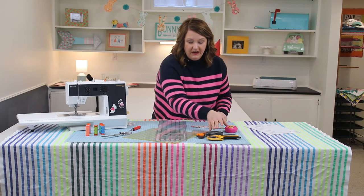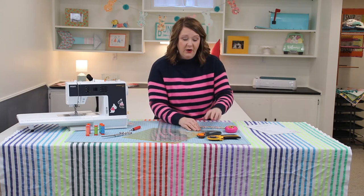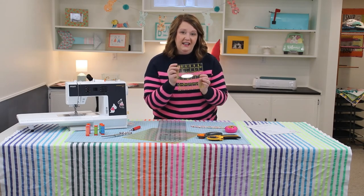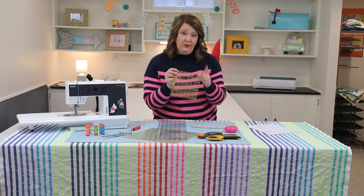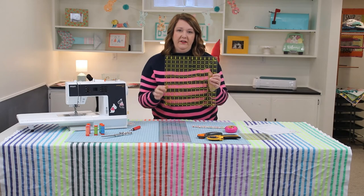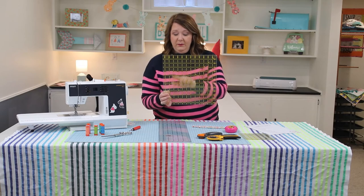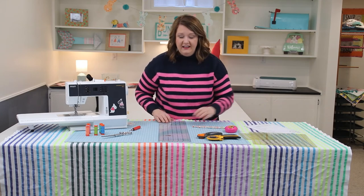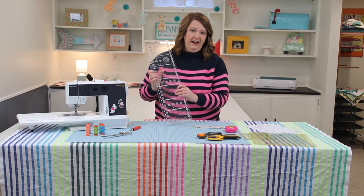Along with your rotary cutters, you need acrylic rulers. There are so many different shapes and sizes, so what's good to get started? I recommend three. First: 6.5 inches by 6.5 inches — perfect for cutting small pieces or squaring up a six-and-a-half-inch square block. Next: 12.5 by 12.5 inches — great for larger pieces. Often when you're getting started you're working with 10-inch squares and this gets them cut precisely.